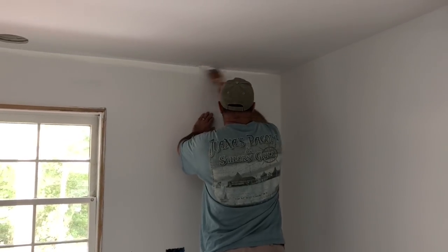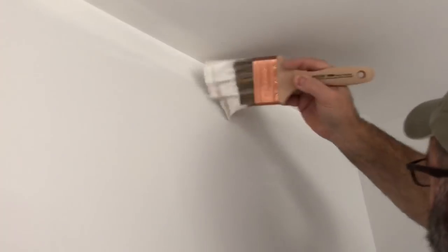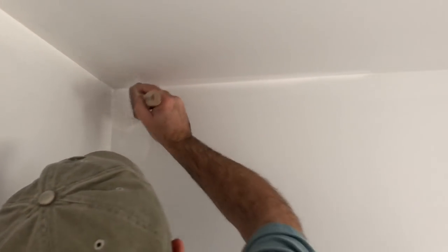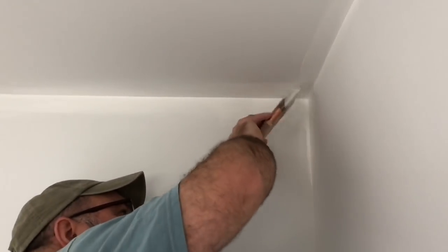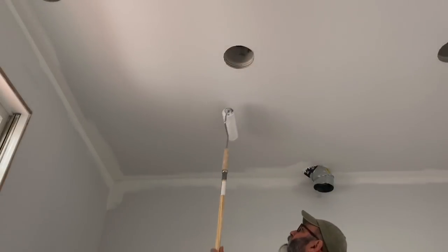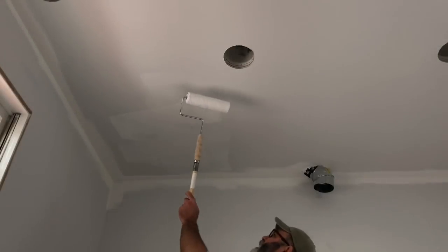Two coats of primer are complete on the walls and ceiling. Now I'm cutting in with the white ceiling paint and I want to ensure that I've got good coverage of paint in that intersection where the ceiling meets the wall. So I'll paint down a couple of inches onto the wall with that white ceiling paint — essentially that'll be another primer coat — and once I get the ceiling painted then I'll go back and cut in with my wall paint.